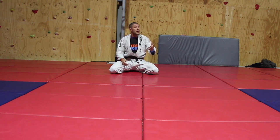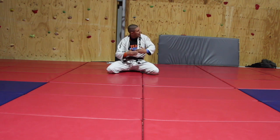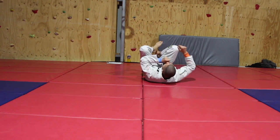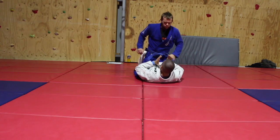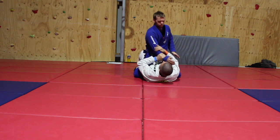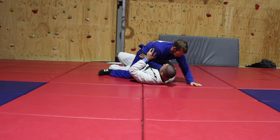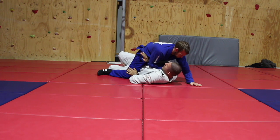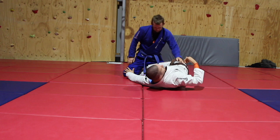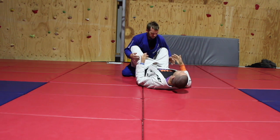Most of you have done a million bridge-and-rolls, but if that's not working it's because the top guy has engineered too wide a base. So instead of trying to roll him, we're going to extricate ourselves straight back. I place my right forearm across his belt or waist, my left hand on his knee, then push with my toes and drive my butt straight back until it comes past underneath his pelvis. Once I've done that I can reorient and I've got my hooks in.